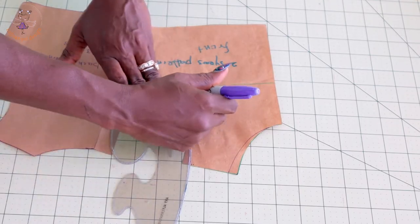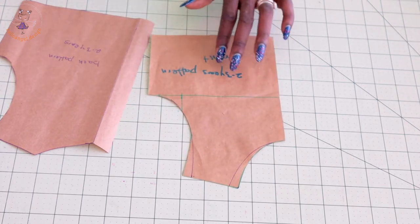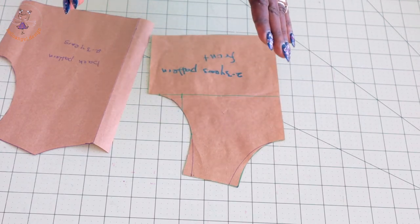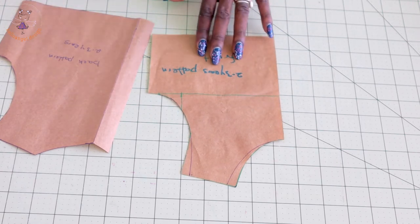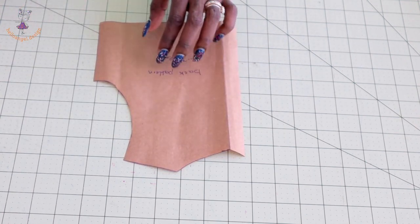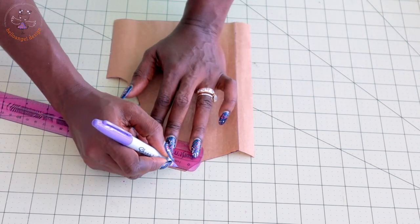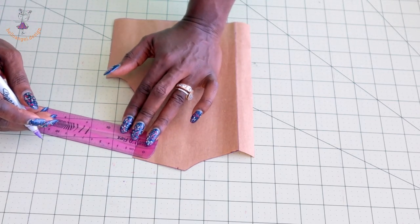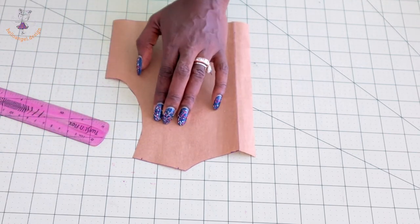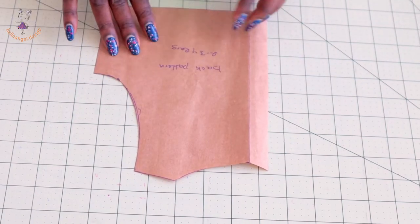Once you have done that, take your scissors and cut it out. For the front pattern paper, this is the only adjustment you need to make. When you place your pattern paper on your fabric, make sure to add your seam allowance depending on your preference. For the back pattern paper, repeat the same process: mark inside one centimeter at the neckline and armhole, connect it down, and cut it out.